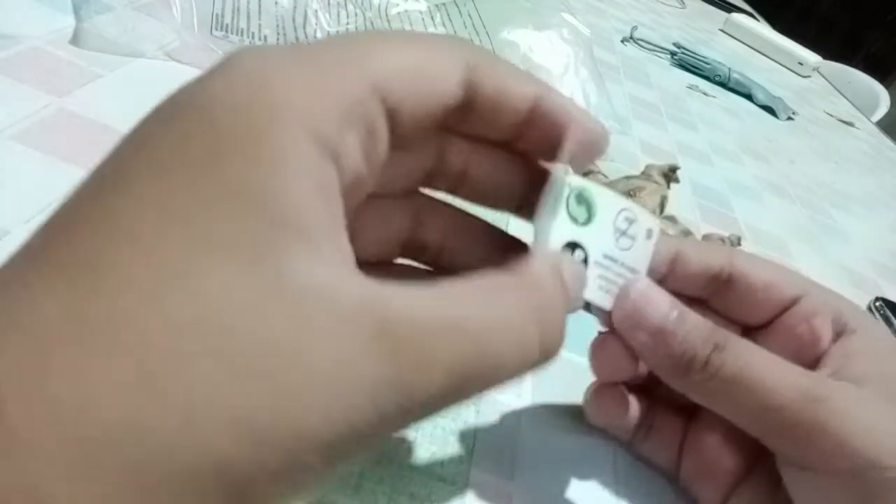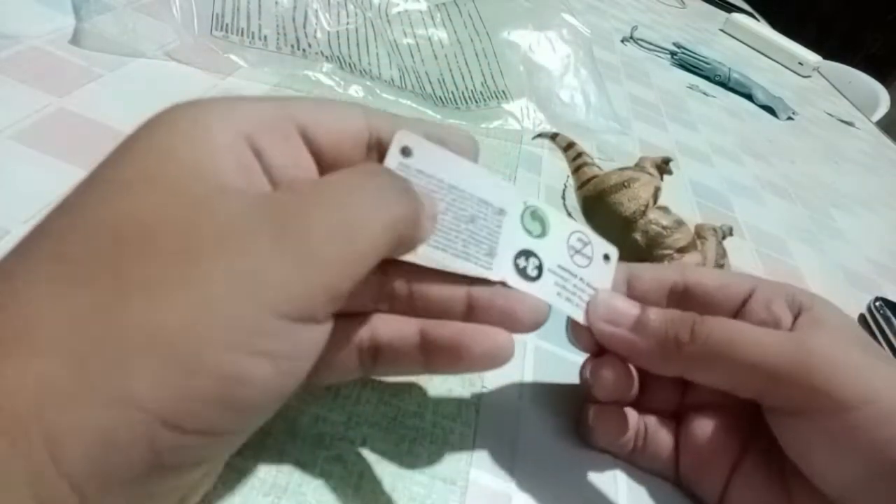So let's do all the backsteps. There it is — I got the figure out from the package. Let's see the label first. The label says 'Collector,' and when you open it, it says something.